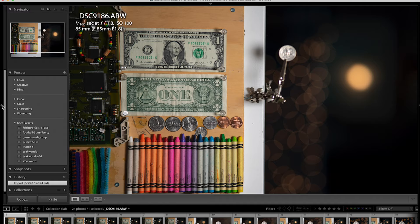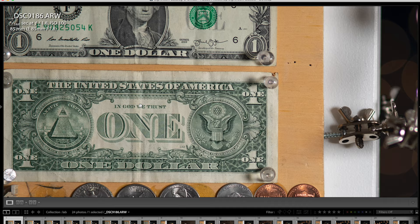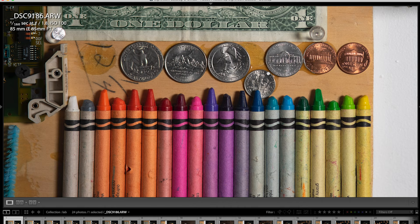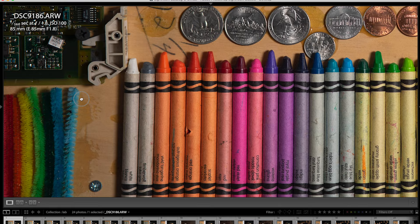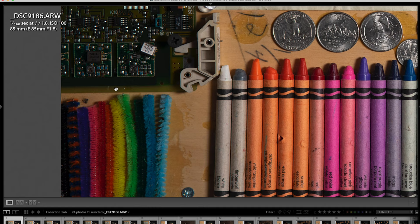So this is at f1.8. You can see the EXIF data on the top left — I had the camera set up on a sturdy tripod. Zooming in to one-to-one, you can see just how sharp this lens is and how well-controlled it is as far as fringing. Purple fringing on the high-contrast coins and also sharpness on the crayons. Distortion control is also very well-controlled, and it's sharp even in the corner areas. The sharpness is quite good wide open at f1.8 — I was very impressed.